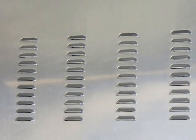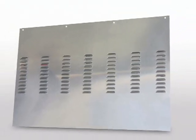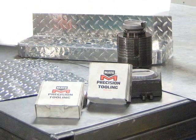How is it possible to punch millions of hits without replacing the tooling? How is it possible to get consistent punched quality from the same tool over seven years of use, and only occasionally sharpening the tool?